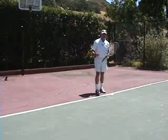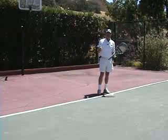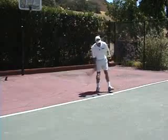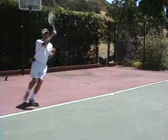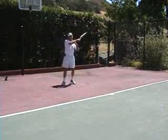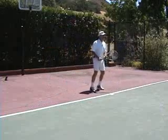You're back at the baseline and your opponent plays a very loopy, maybe a heavy topspin type of shot that's going to land somewhere in this area here. And the question I normally get is: do you want to back up to try to create space and get a ball you can handle, or do you want to try to step forward and take the ball early?